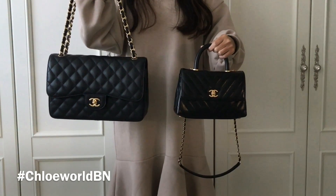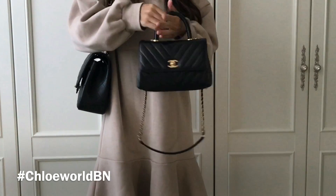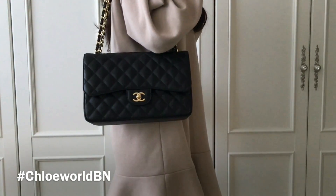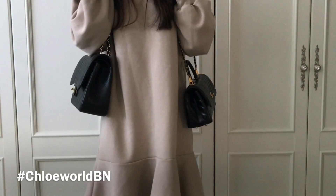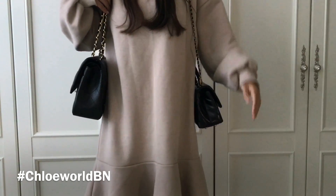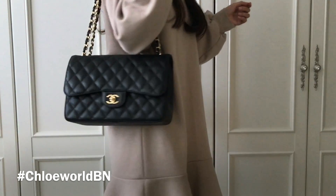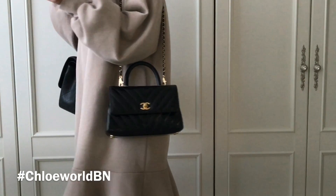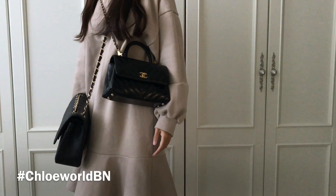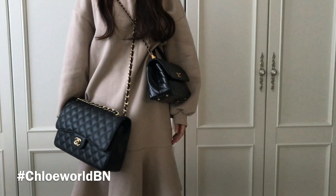The Classic Jumbo Flap is much bigger than the Coco Handle Mini Flap, and they both look like this on me. For your reference, I'm 169 centimeters, which is about 5 foot 6. The Coco Handle chain drops longer than the double chain of the Classic Flap bag, but as you can see, they hit about the same. With a single chain, the Classic Jumbo Flap is way too long as a shoulder bag, and as a crossbody, they both look a bit off — the Classic Jumbo Flap is too long and the Coco Handle Mini Flap is too short.